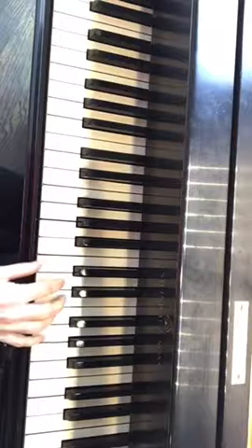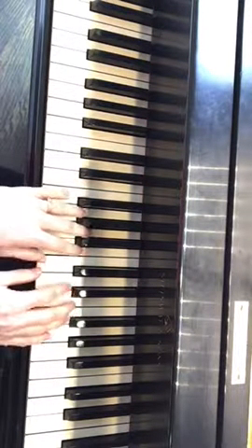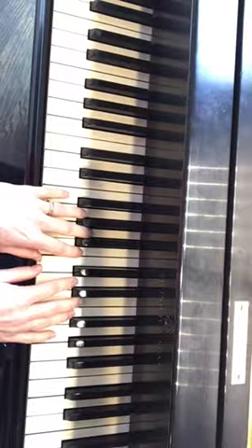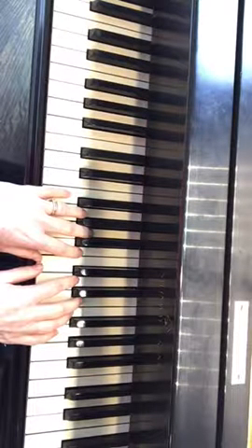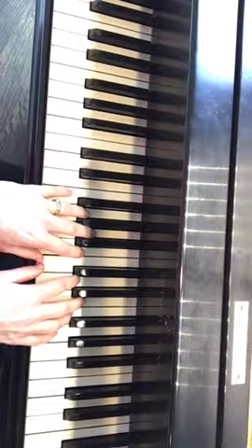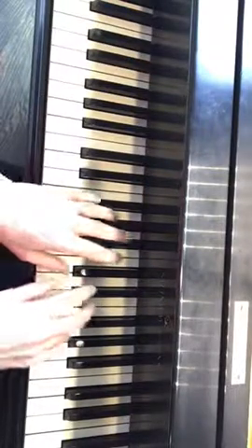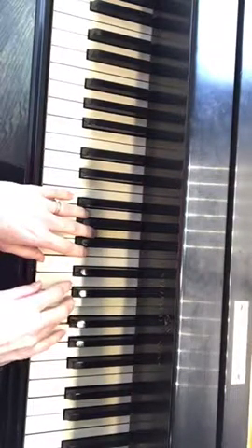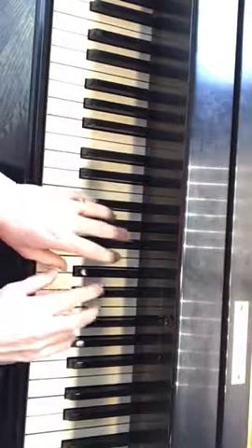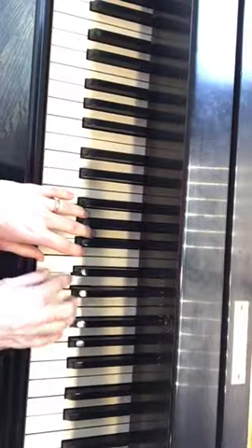Let's get our hands in position. Our fourth finger of the right hand will be on that F to start, with our thumb on middle C. Our left hand thumb will also be on middle C, and our pinky on the F. We're going to be playing forte — nice and proudly. Put the pedal down as you learn, but you'll want to get your notes first.